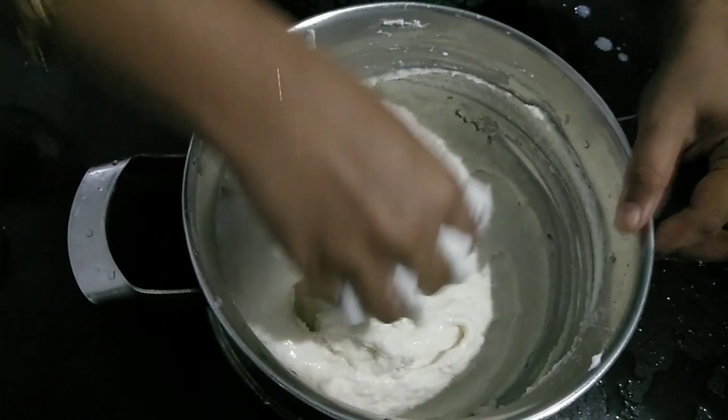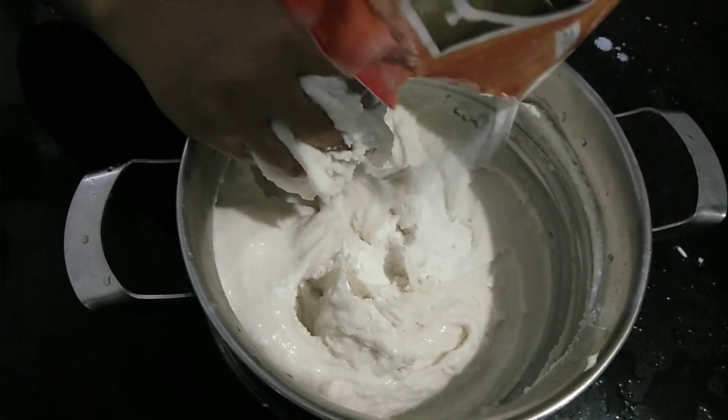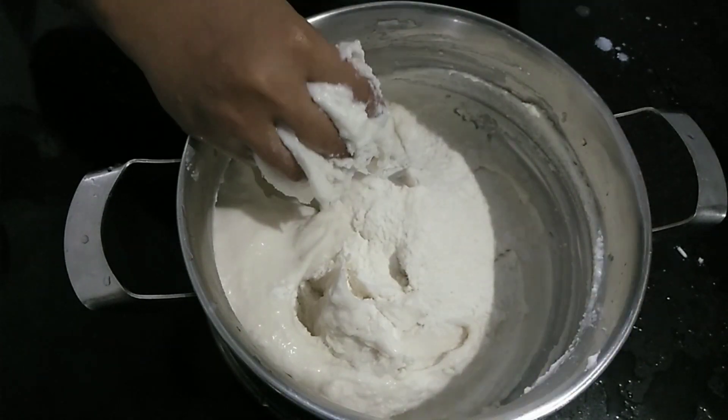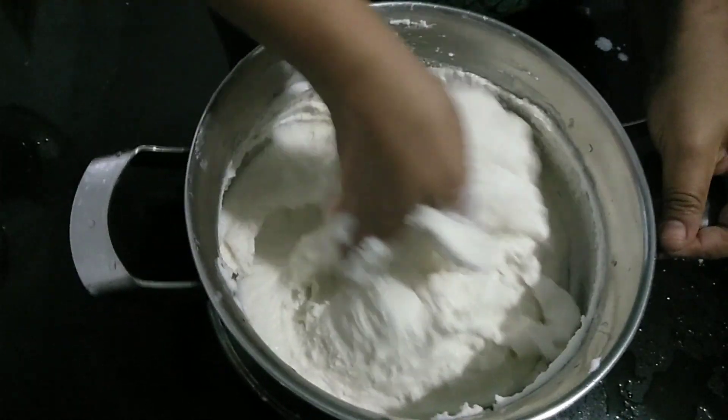Then you can add the packet to the packet. Now I'll add the packet to the packet.